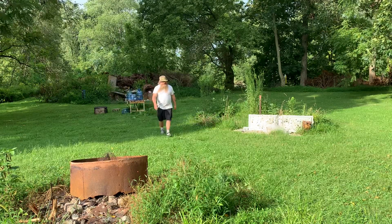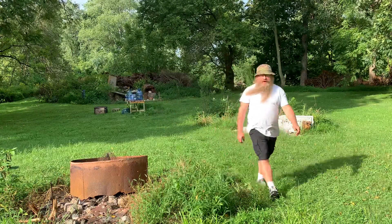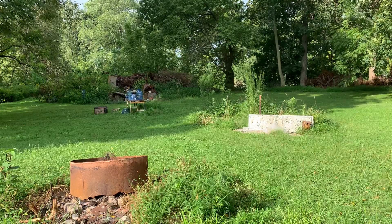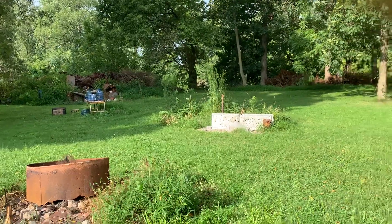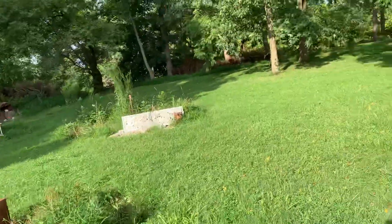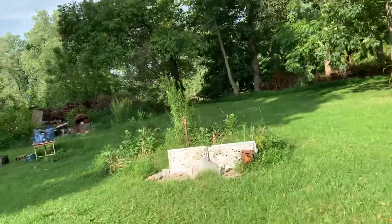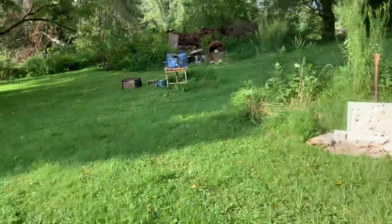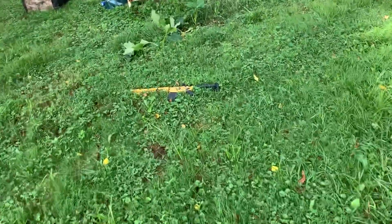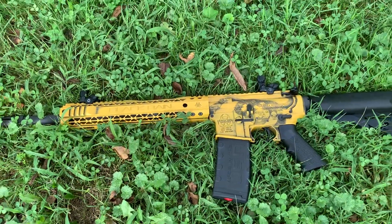Let me come get you — hang on, hopefully I can come get the camera and not knock it off and restart the video. Excuse my language. I think I can do it, hang on a second. I got a new setup I'm trying. All right, there we go — we did all right.